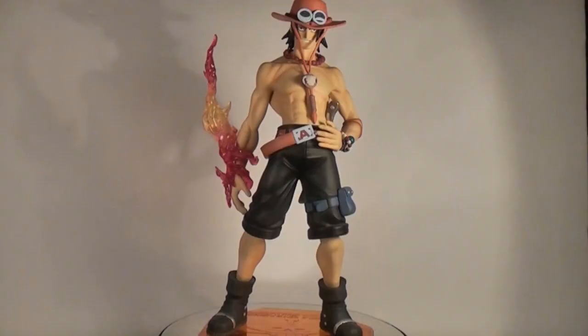The manufacturer Megahouse produces a prolific line of One Piece scale figures known as the Portrait of Pirates range, and we have one of these very figures to have a gander at today.